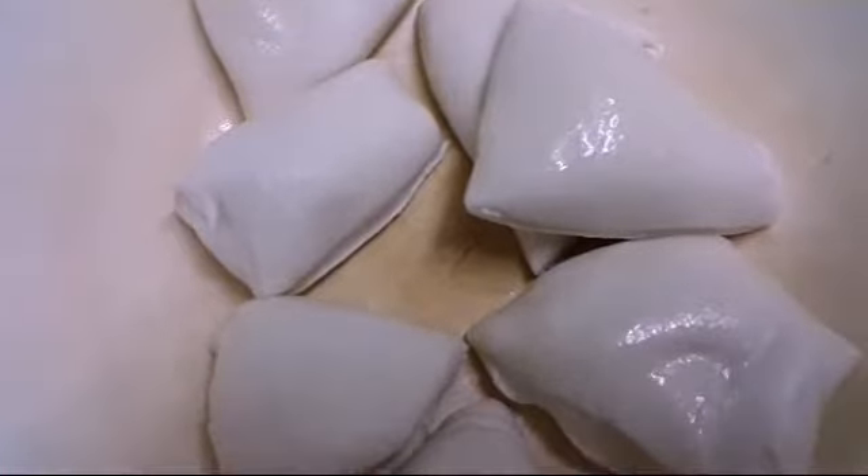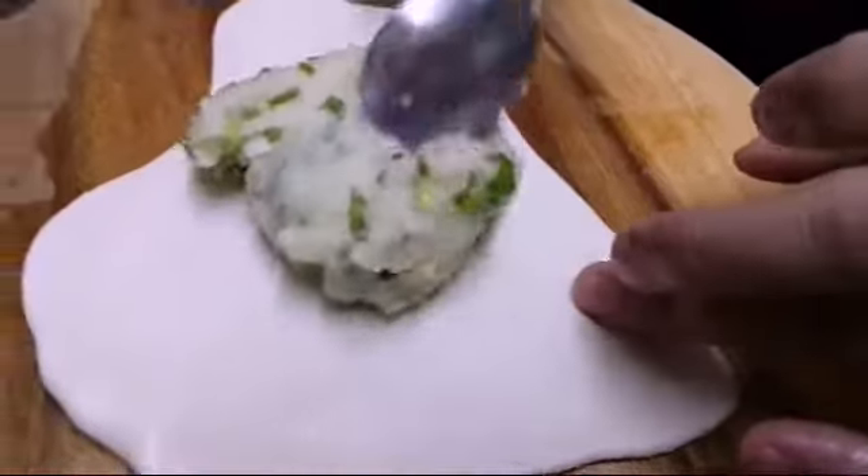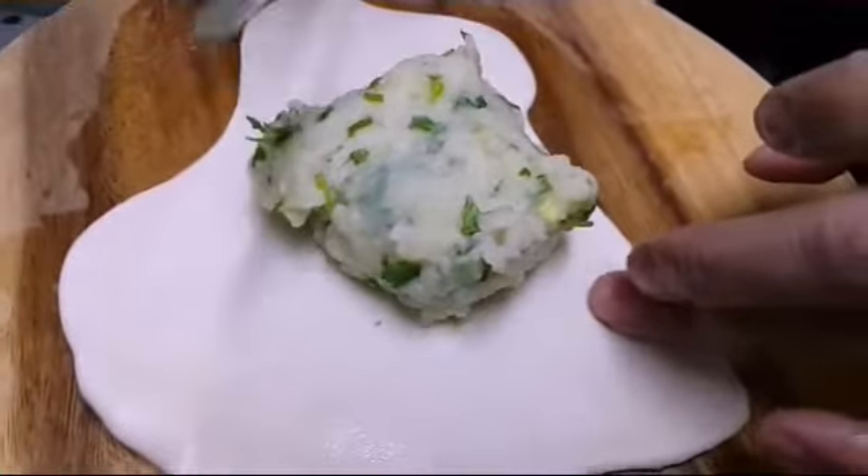Now my mom has chopped the dough into eight pieces — eight quarters. Here is one on the rolling plate. This is one piece, and this is the potato which my mom is going to add inside.